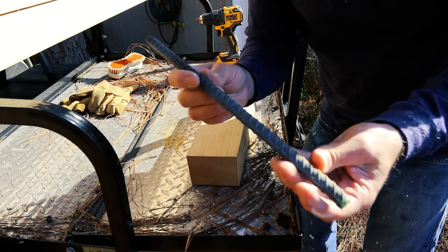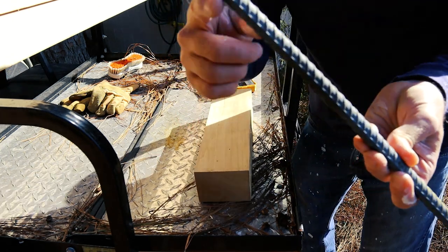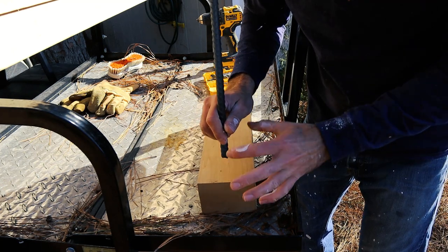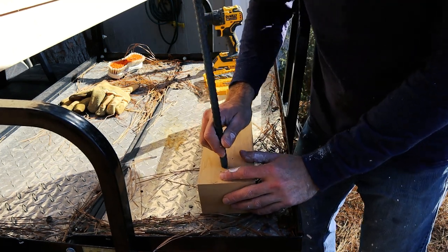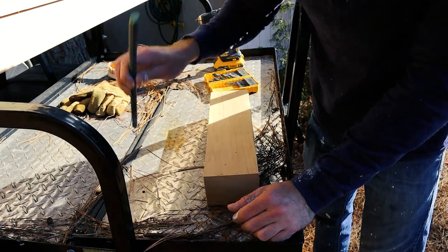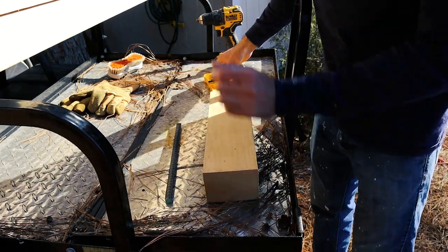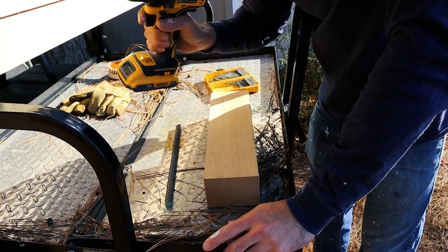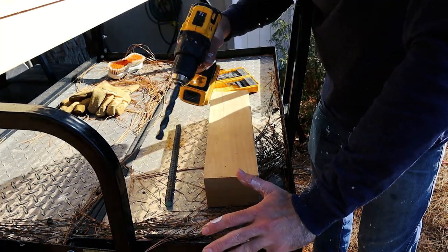I went out and bought a small piece of rebar of the right size I want, which is half inch. Now I'm going to drill out some test holes on a scrap piece of wood to make sure I get a really tight fit. Logically this is half inch, so I'm going to start with the half-inch drill bit. I'm doing this step again because my wood was $200 — I don't want to mess this up.